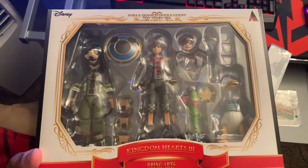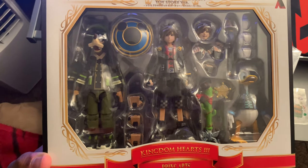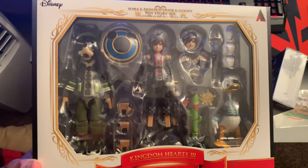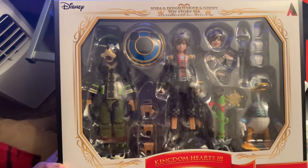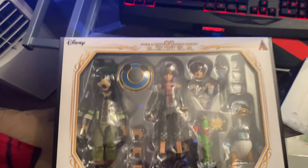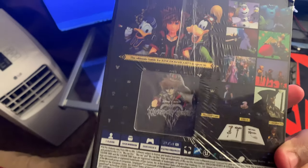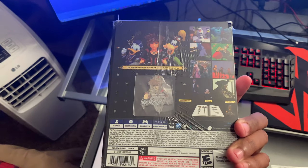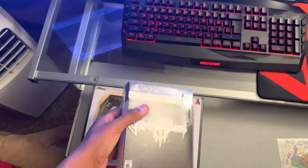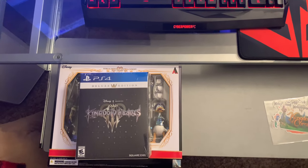I kind of want to keep it as like a collector's thing — I don't think I want to open this. I know that's what you guys are here for with an unboxing, but as a collector I kind of just want to keep it in the box, so we might just keep it there. But what we will open is this beauty right here. We got a little pen — I'll take it! I'm gonna cut again because it's hard to do this with one hand.